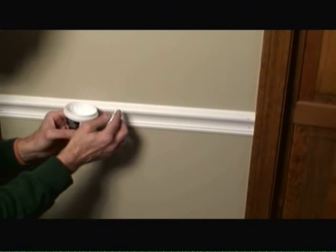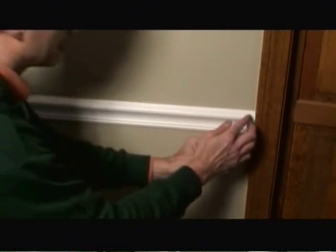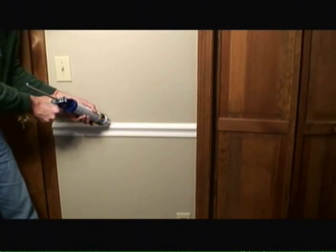Now I'm using white lightweight spackle to fill in the nail holes. And now I'm applying a small bead of caulk along the top edge. This is a paintable caulk. Once it's on, I'll quickly wipe it down with a moist wet towel.